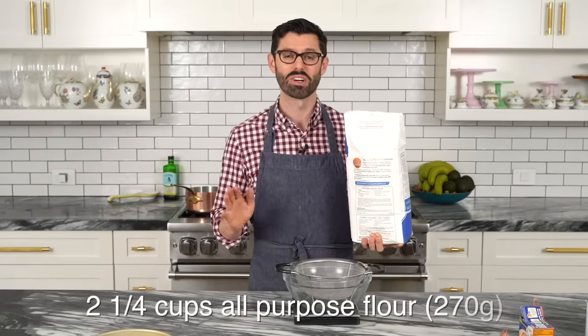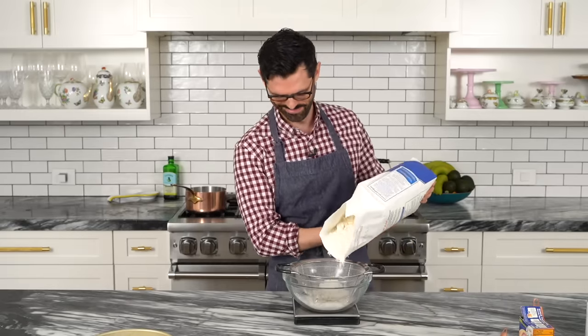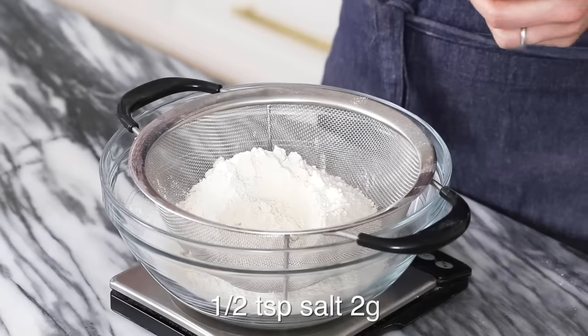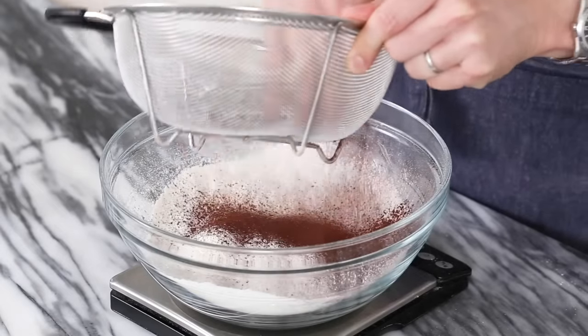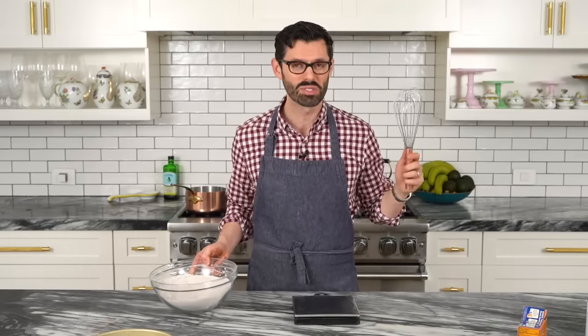First off, we're gonna get the dry ingredients into our large bowl. I'm starting with two and a quarter cups of all-purpose flour — about 270 grams. Half a teaspoon of salt, one teaspoon of baking soda, quarter teaspoon of baking powder. I'm also adding one tablespoon of cocoa powder — this is optional. A German chocolate cake is actually a very light chocolate, almost like a red velvet. Sift it up, then whisk everything together and set it aside.